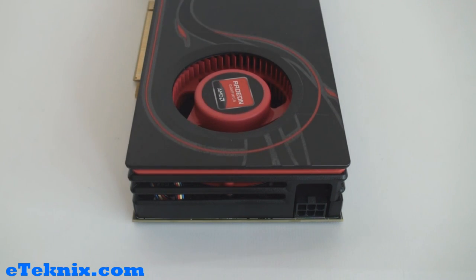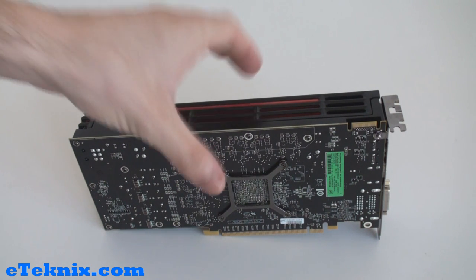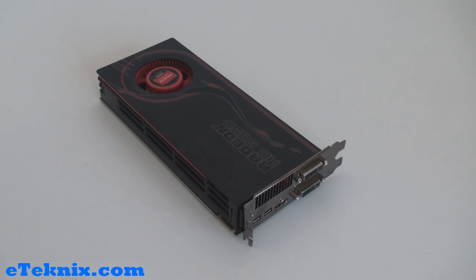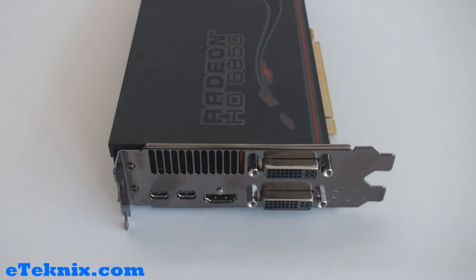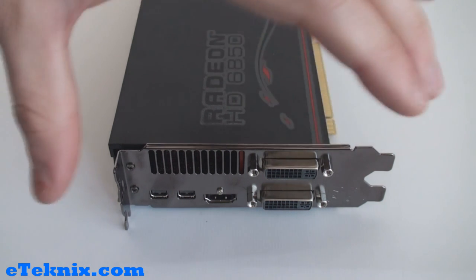For improved performance, you can add a second 6850 in CrossFireX, as there is a bridge connector at the top of the card for optional CrossFireX technology. The card takes up two expansion slots due to its connections and the heat exhaust area. Looking at the connections, there are two DVI ports, one HDMI 1.4a port, and two Mini DisplayPort 1.2 ports, supporting up to six displays via AMD Eyefinity.